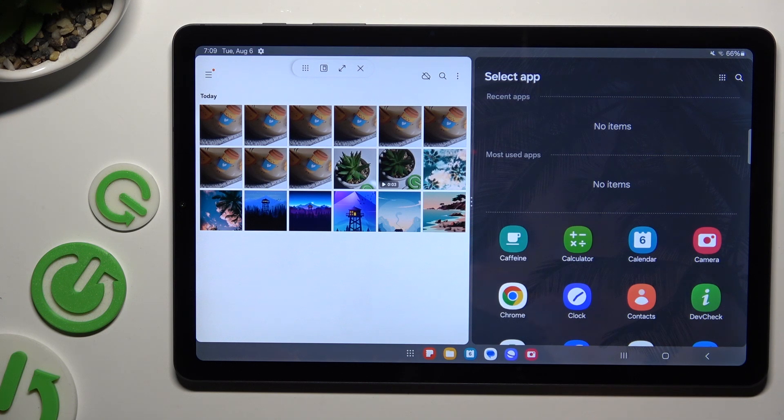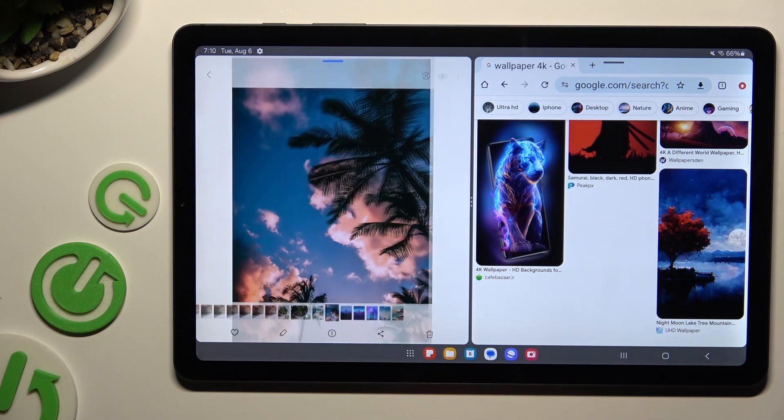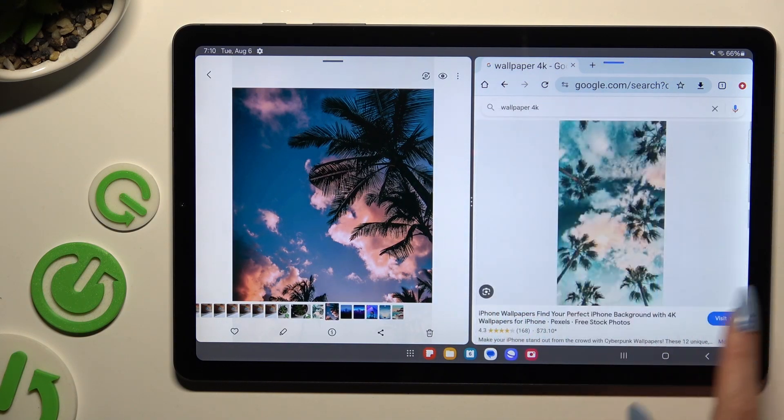Now it's time to select a second app. As you can see, now I can use both of them at the same time.